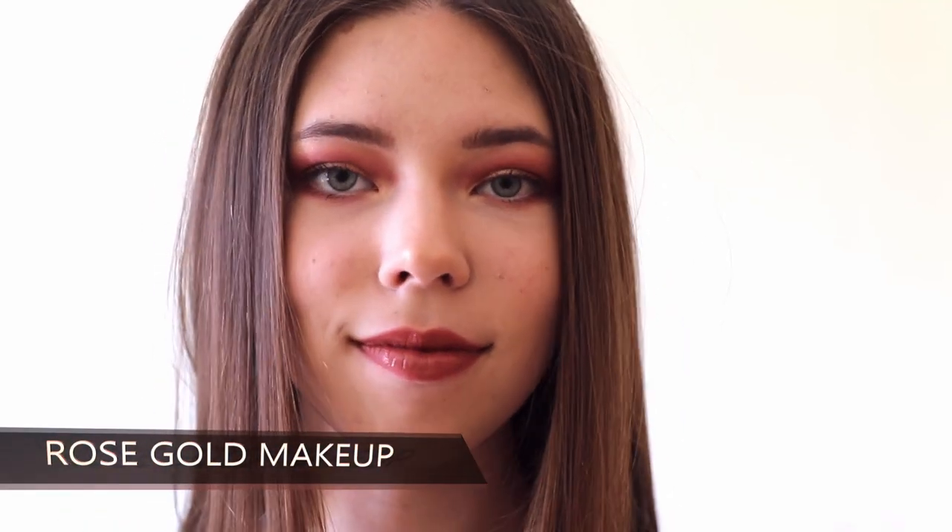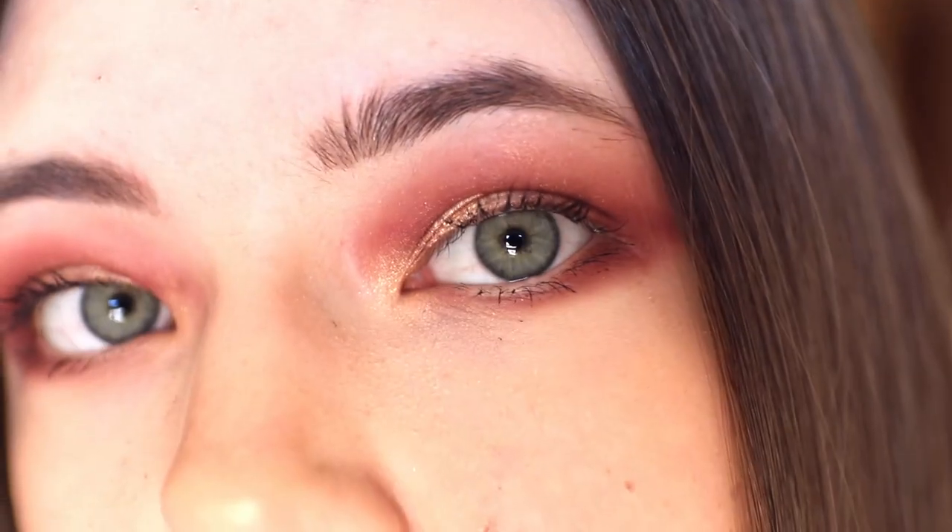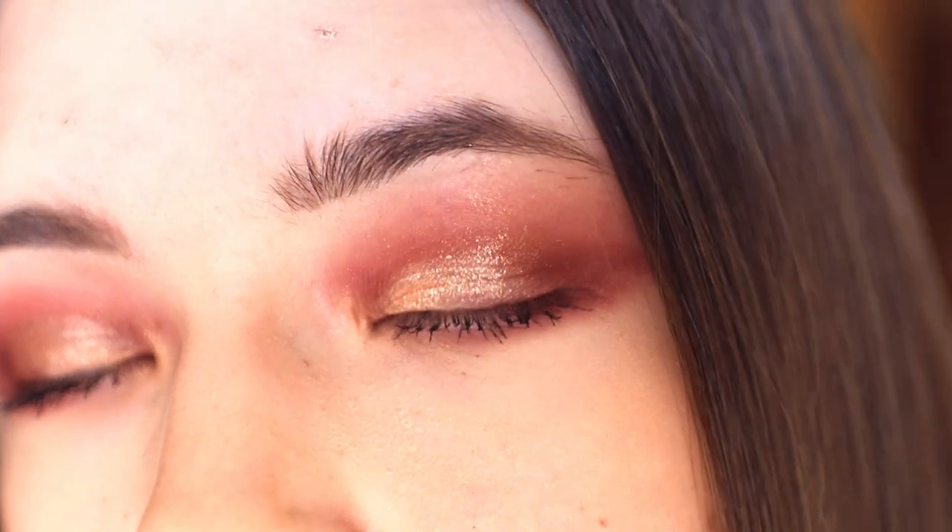Hey guys, my name is Rugilia and welcome or welcome back to my channel. In today's video I will show you this rose gold makeup tutorial, which is super pretty and easy to do, so let's just get into it.